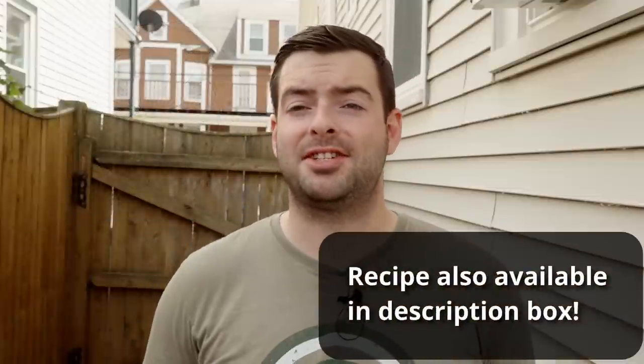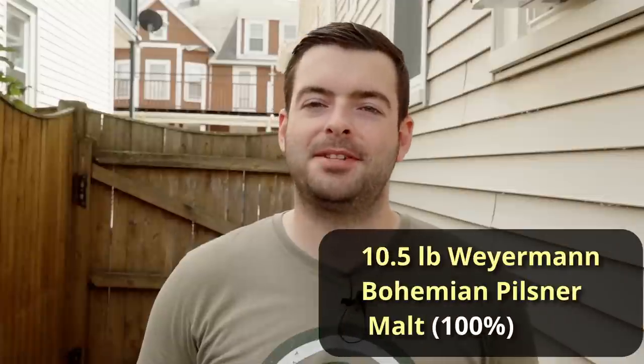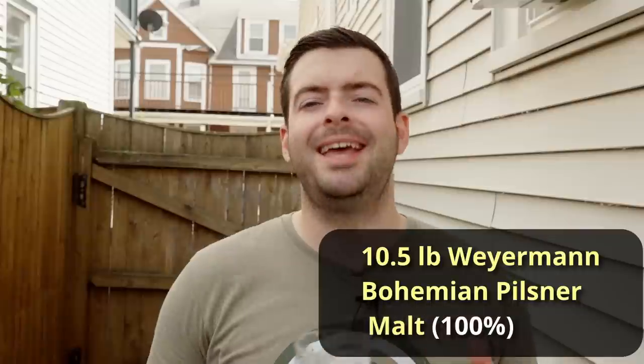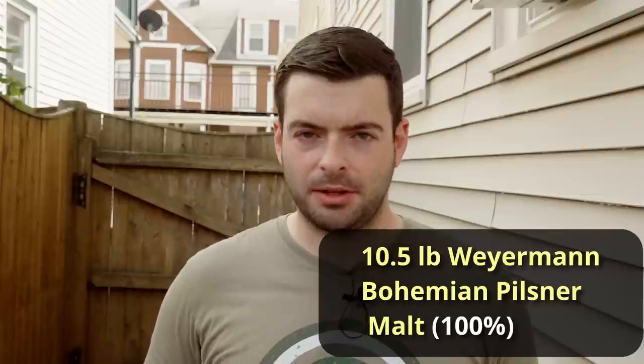Let's go over our recipe. This is a SMaSH beer — a very simple recipe, just like I've been doing for all of these Kveik beers. It's going to be 10 and a half pounds of Weyermann Bohemian Pilsner malt — not the floor-malted Bohemian Pilsner malt, just regular Bohemian Pilsner malt. The reason for that is I don't feel like doing a step mash — I just want to do a regular single infusion mash to expedite the brewing process.